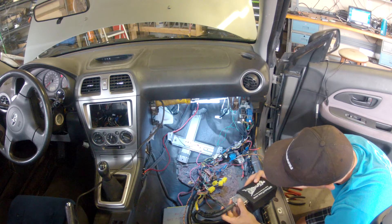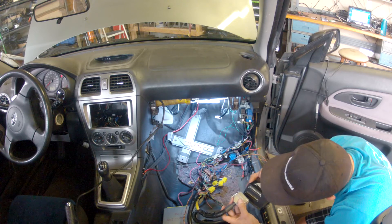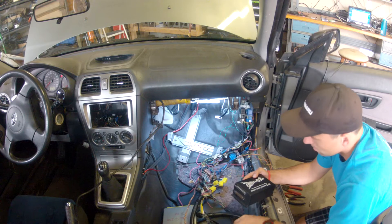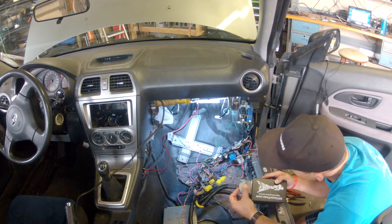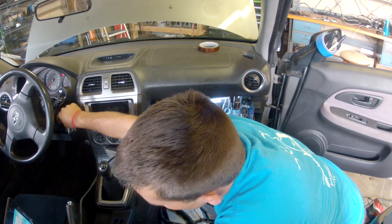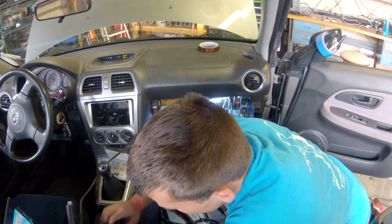Once I connect the new ECU to the car, I can turn the key on and see if it actually powers up and then attempt to connect my laptop. Once I did finally turn the key, it was nice to see that a lot of the things we had already wired up just worked — though there's still a long ways to go.